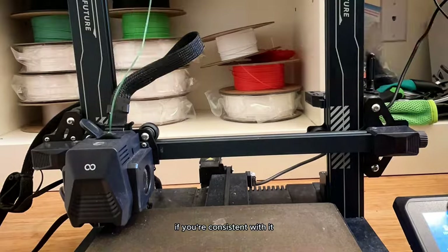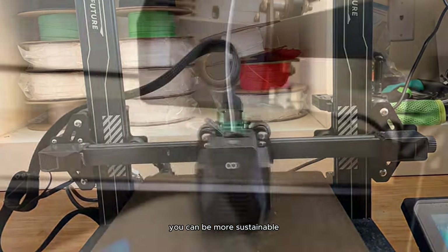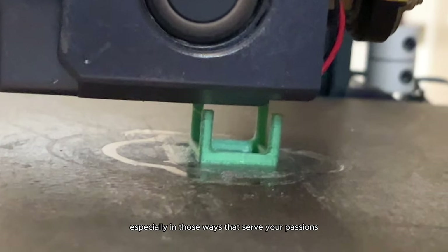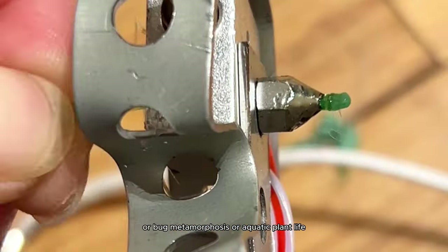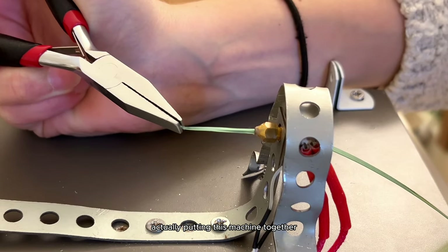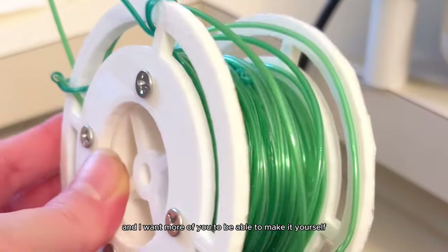The moral of this story: one, you can truly do anything you set your mind to if you're consistent; and two, you can be more sustainable and contribute to a greener environment by finding ways to repurpose your plastic, especially in ways that serve your passions like gardening or 3D printing. I'm going to try and make a video of me actually putting this machine together since a lot of you have been asking.